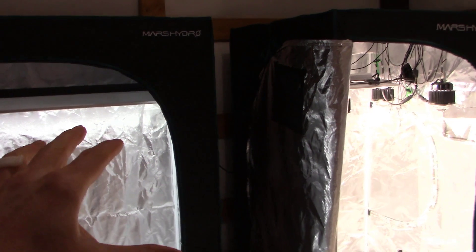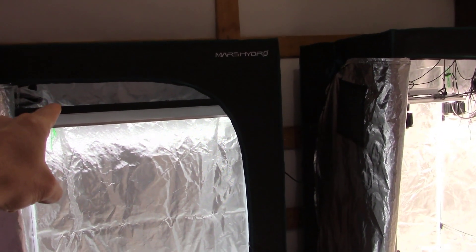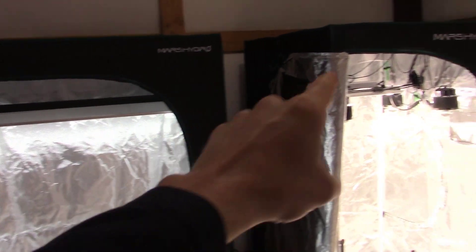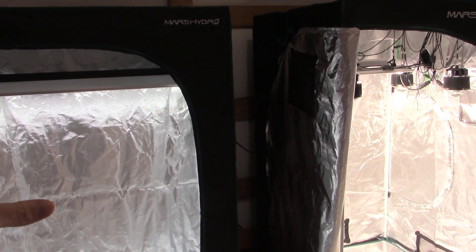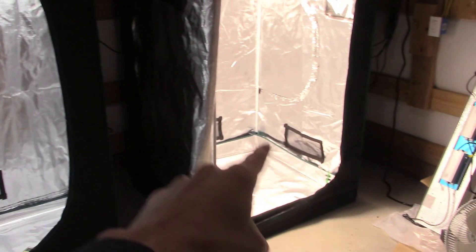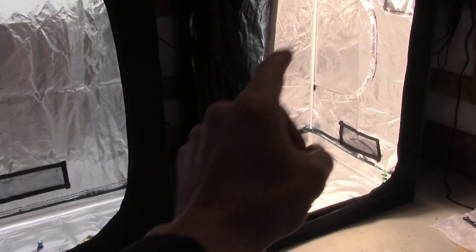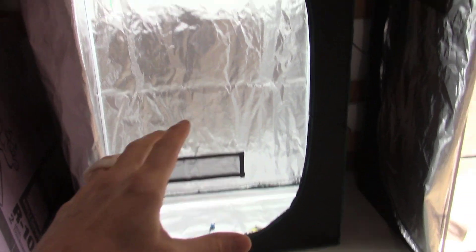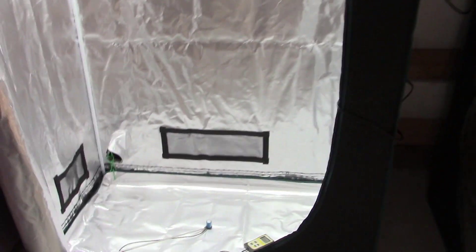Remember, we're putting out the same wattage. The fluorescent is 128 watts — actually more wattage. The LED is 120 watts. Same wattage essentially, but your power bill is going to be the same while you're getting way more usable light and full spectrum light in the LED tent versus the fluorescent tube. So I know people use fluorescent tubes a lot — let's finish this up and then I want to make this point.